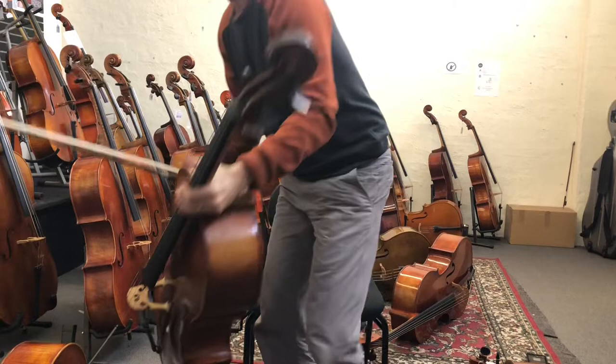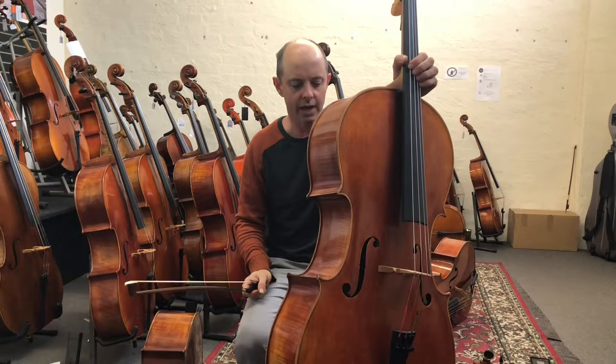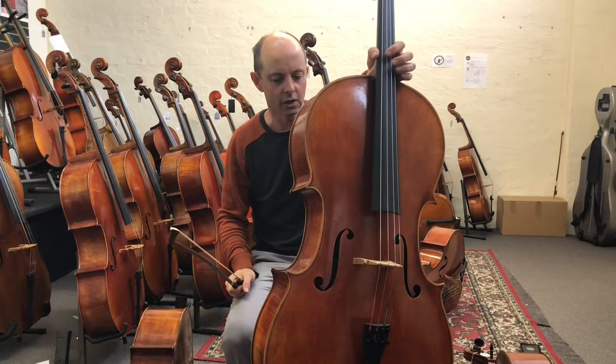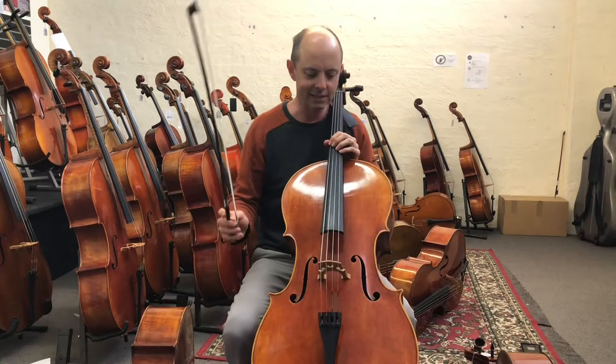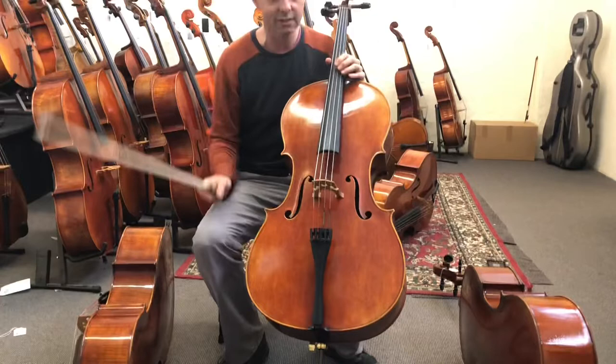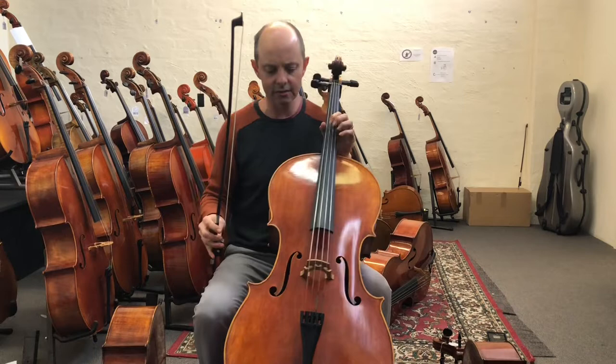Next up we have the Voyem model of the Jay Hiders. They have the standard Euro Strad model at a certain price, and this is the next step up in terms of quality of wood and workmanship — they put everything they've got into this one. You'll notice the strings are different on each cello. I've settled on using the strings I would sell them with in the shop, so you get the same sound you'd hear if you bought it.